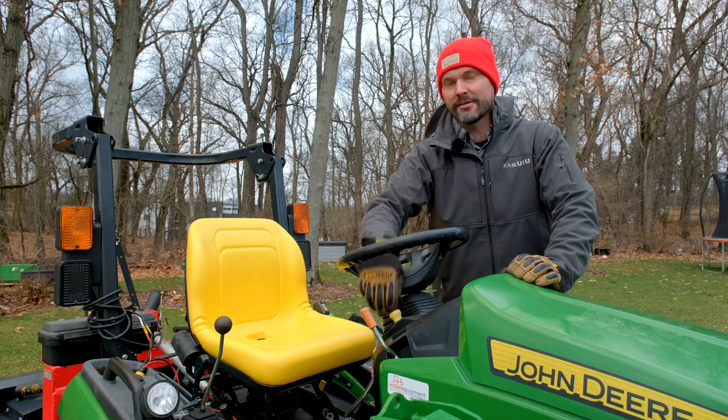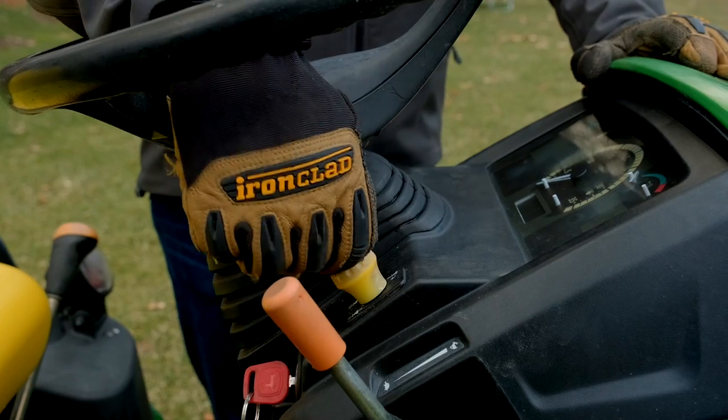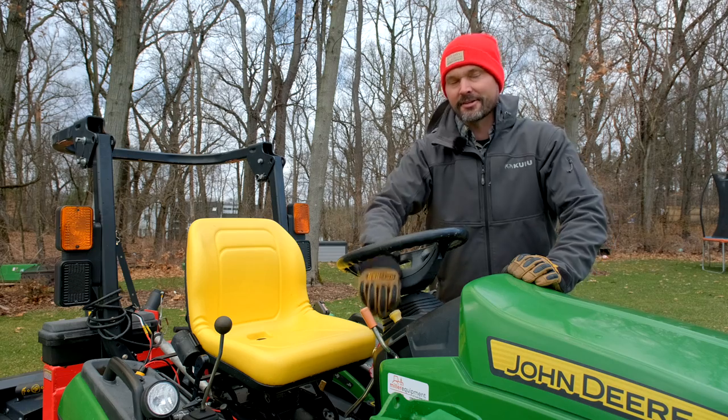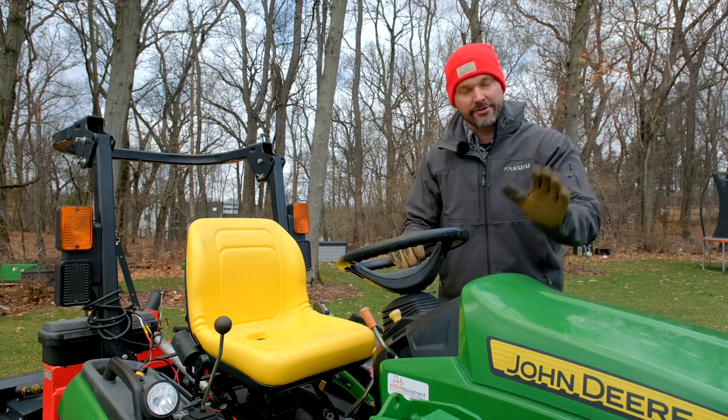So this button right here, yellow button — sometimes it's something you push, but in this situation you're going to pull on it. That is your PTO knob. It's going to engage and turn on the PTO if your tractor is on.